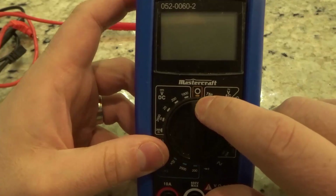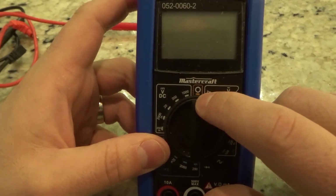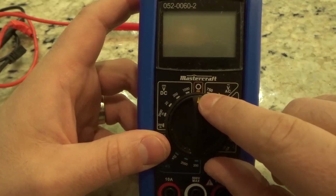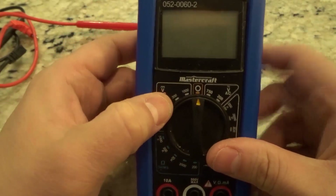First and foremost, this symbol up here usually means, when you're looking at a power source, an open circuit — which means that it is off. So you can see the multimeter is off right now. On most multimeters you're not going to see those letters there.